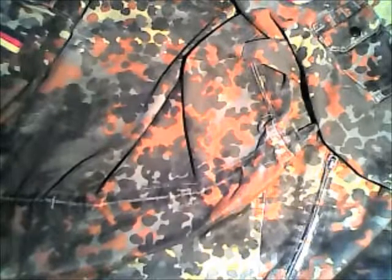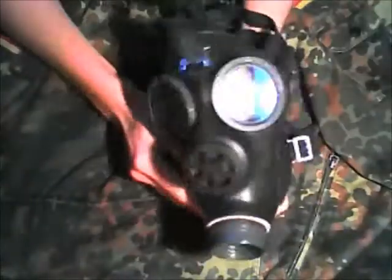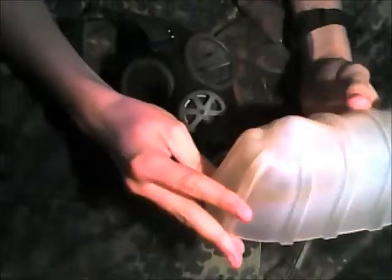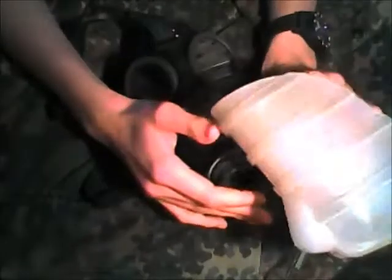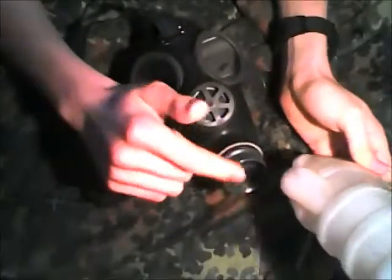Let's start with the mask. Here it is, the Swiss SM74. As you can see, I got a plastic piece with it to keep it in shape. It's nothing special at all, but it's good to keep it in good condition.